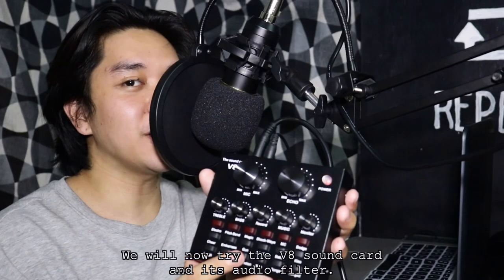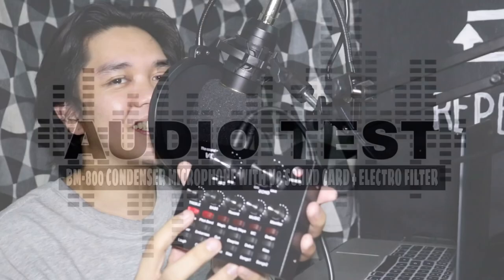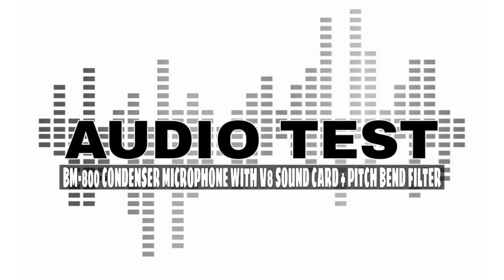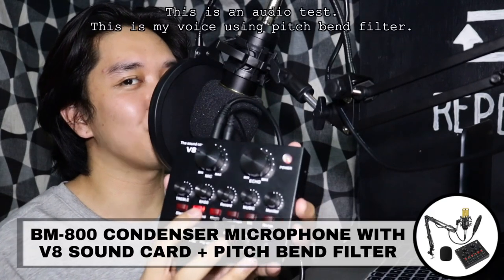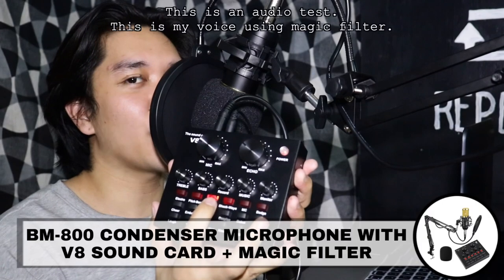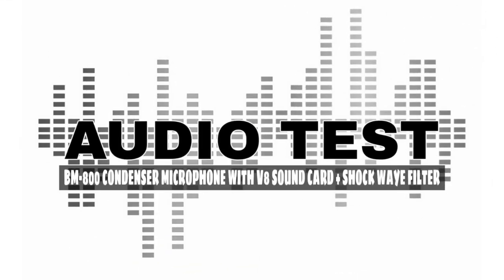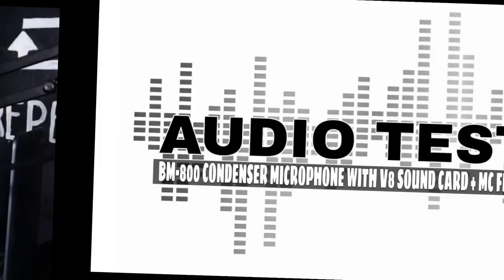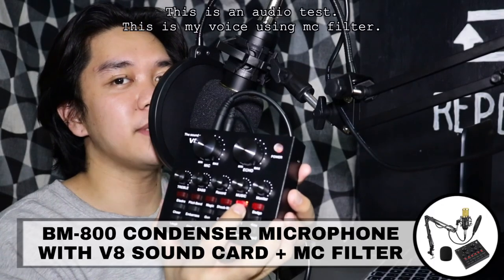So, subukan naman natin ang mga filter ng V8 sound card. This is an audio test. This is my voice using electro filter. This is an audio test. This is my voice using pitch bed filter. This is an audio test. This is my voice using logic filter. This is an audio test. This is my voice using shockwave filter. This is an audio test. This is my voice using MC filter.